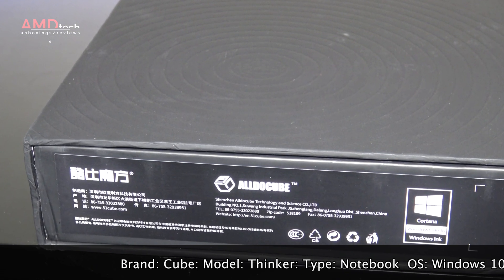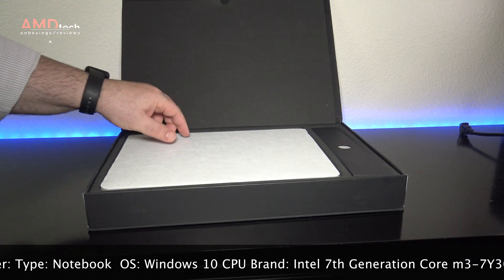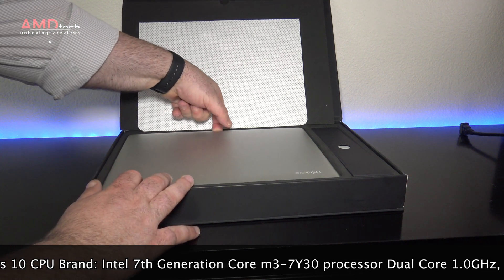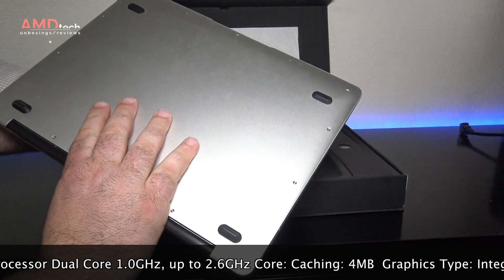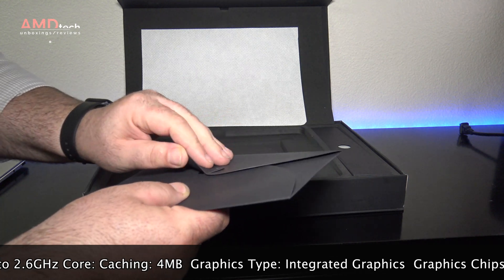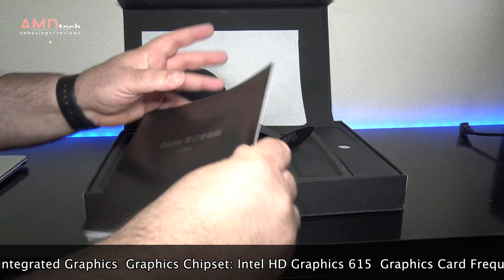Packaging was premium and really impressive. Since this is coming from China, we don't normally see such high-end packaging. Opening the box, you're greeted by the CubeThinker i35 itself. The first thing you'll notice is its premium all-metal design, really something you don't normally see out of China, except maybe for the Xiaomi Mi Notebook Air. You also get some documentation, which is all in Chinese.